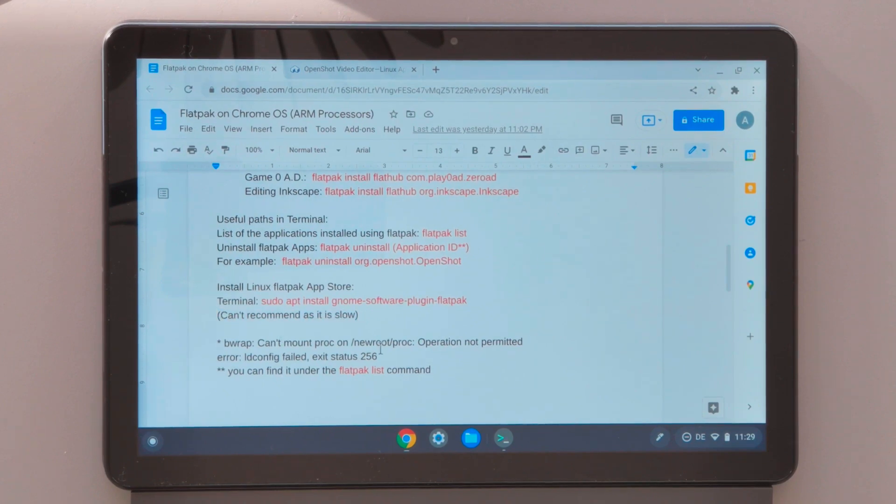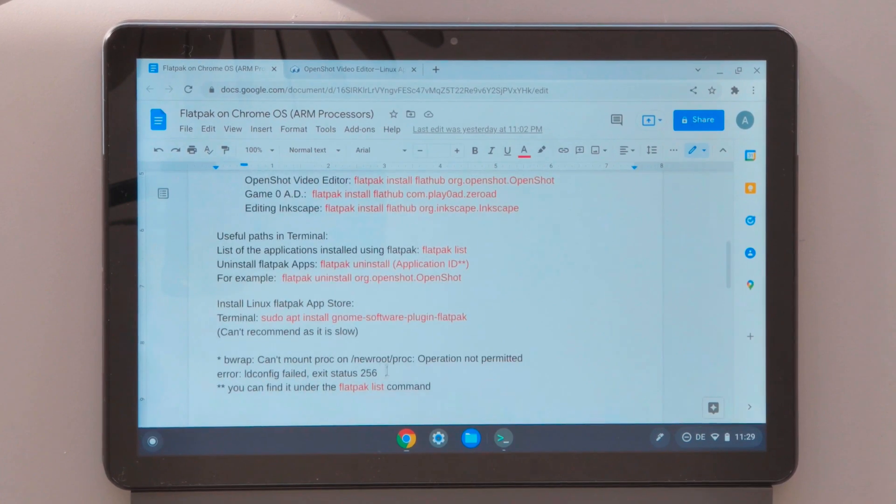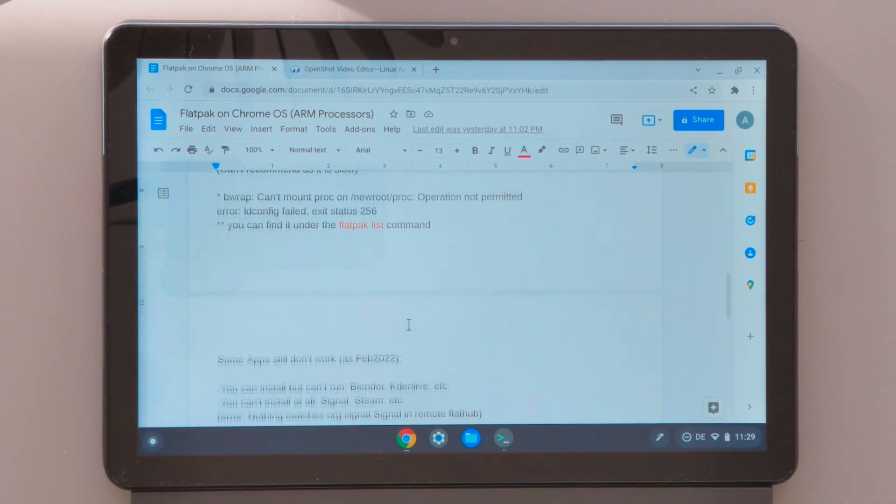I also noted the error you will get if you don't follow the instructions — especially the first part where you need to execute commands in CROSH. If you skip that, you'll have issues running applications later. As mentioned, you can find the application ID by running 'flatpak list', and you need that ID for uninstalling — replace the placeholder application ID with the one you want to uninstall.